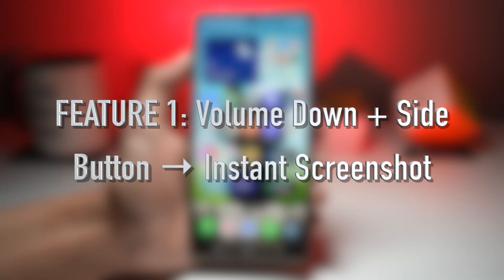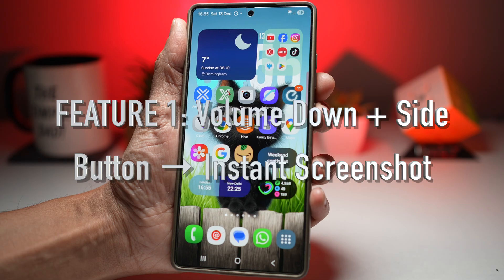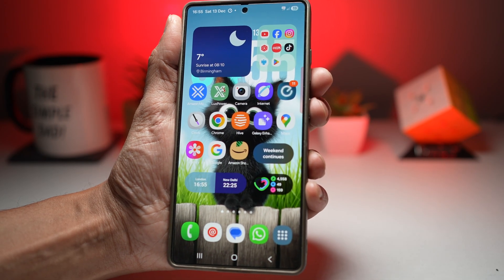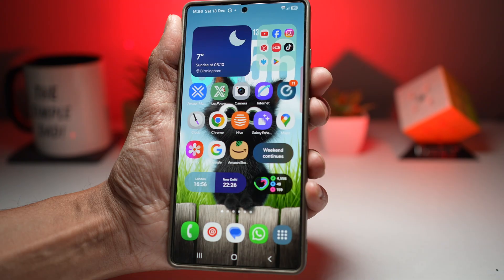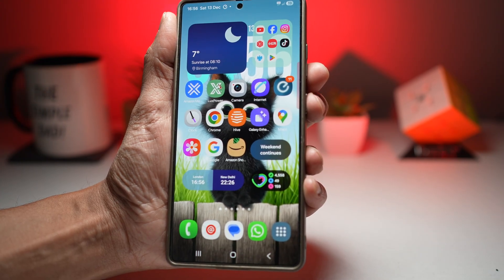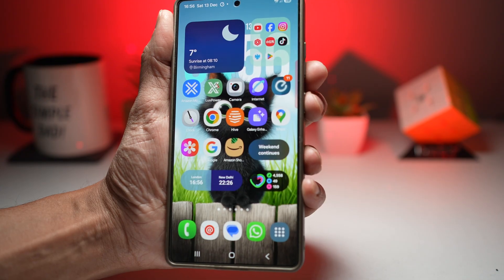Feature number one is where you can take instant screenshots. Using the volume down and the side button together allows you to take a screenshot instantly — no gestures or menus required. This method works across nearly every app and is extremely reliable compared to palm swipe or on-screen shortcuts.